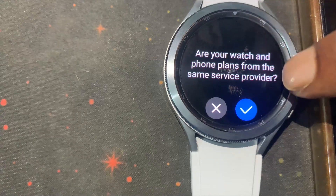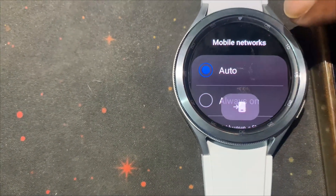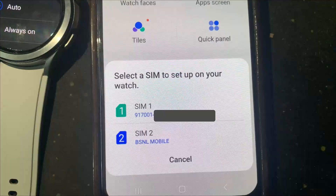Now tap the tick sign. After that, in your mobile you will see a pop-up. Select your SIM which you want to activate as an eSIM with your smartwatch.